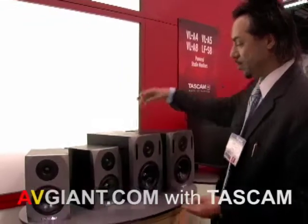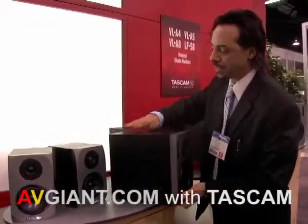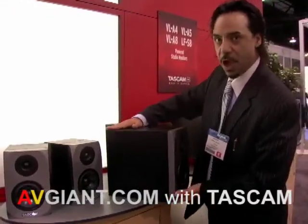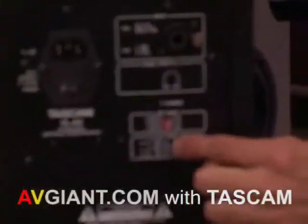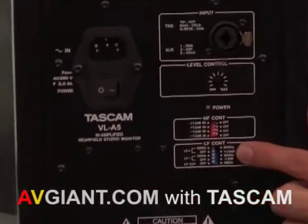Then we move on to the next model in the VLA series. The deep design on the body is not a shortcut — so you actually get a nice solid response. The EQing designed on these specific speakers was really well executed, so you actually have frequency controls as well, just like any high-end monitoring system.